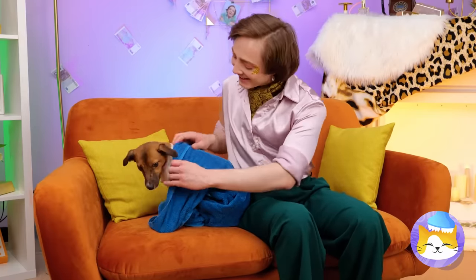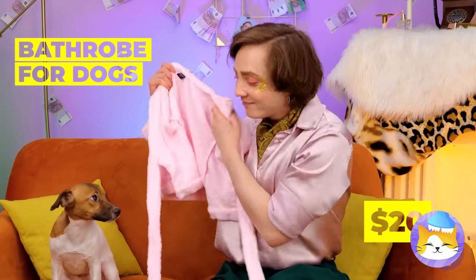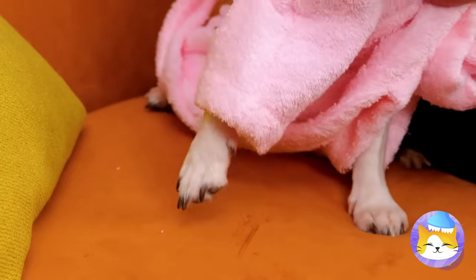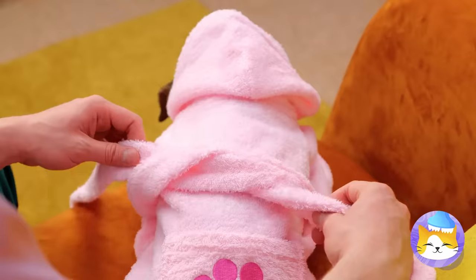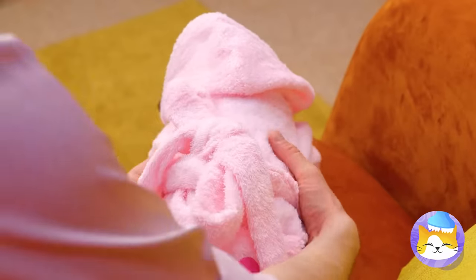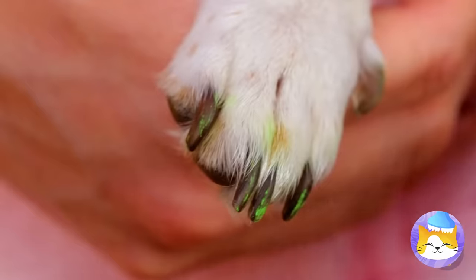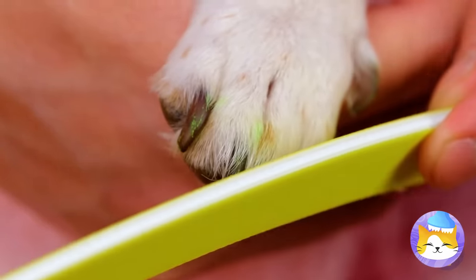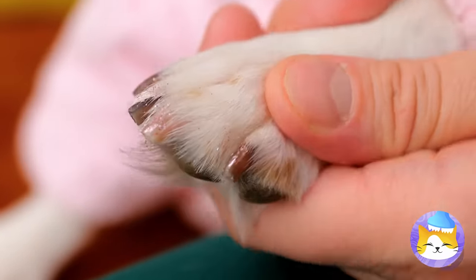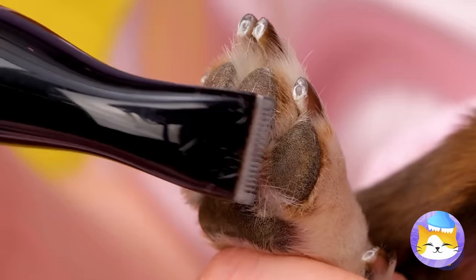He must be clean enough to be on the furniture. Now he gets his own wardrobe too — a little big, but maybe he'll grow into it. Look at those nails — we need a manicure, stat. I've seen green nails before, but that was just paint. Why stop at the nails? Let's take care of that fur too.